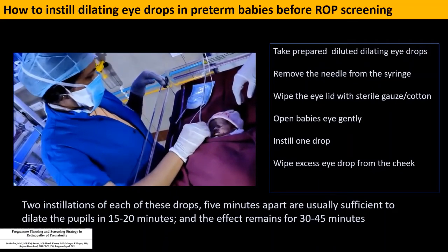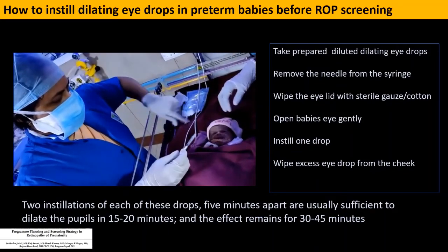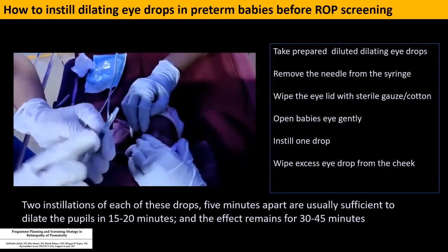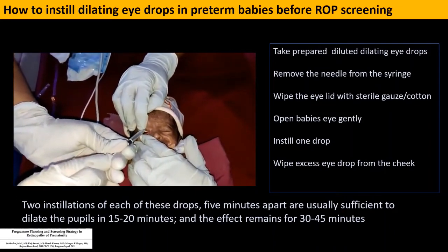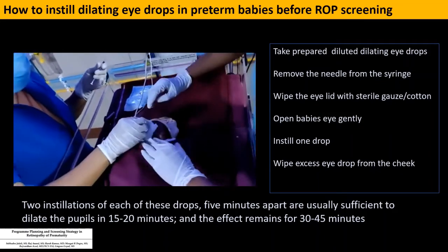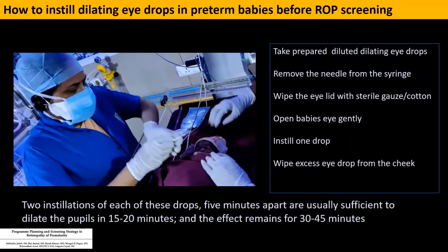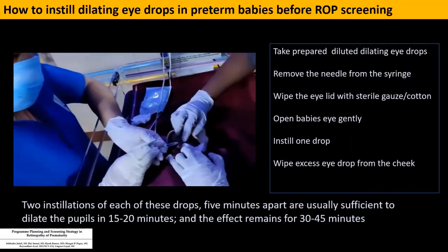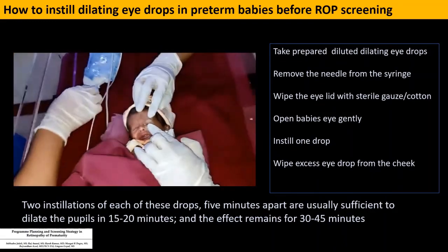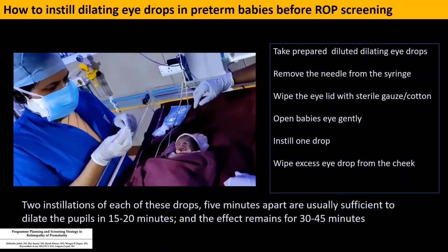I am wiping the eyelid because if it is wet, it becomes very difficult to retract. The needle is removed and one drop is instilled. With the tuberculin syringe you get a controlled instillation of the eye drop. You can also label the tuberculin syringe as 'diluted eye drop' — I haven't labeled it in this video, but it is good practice.